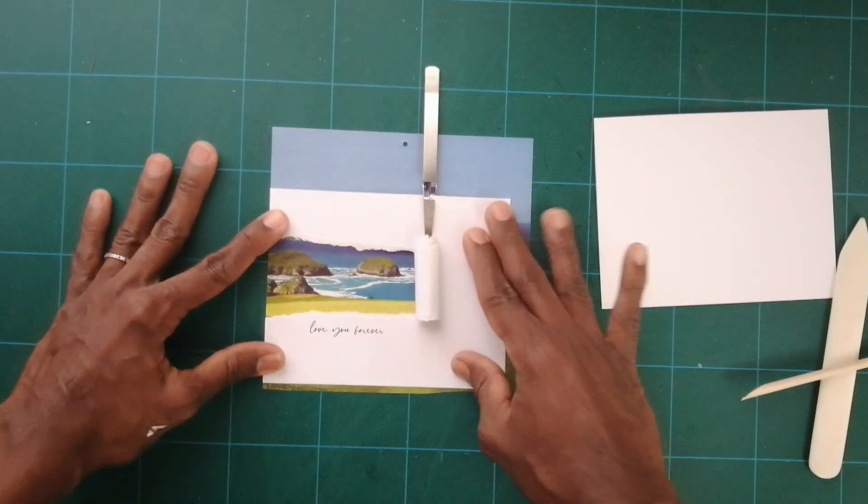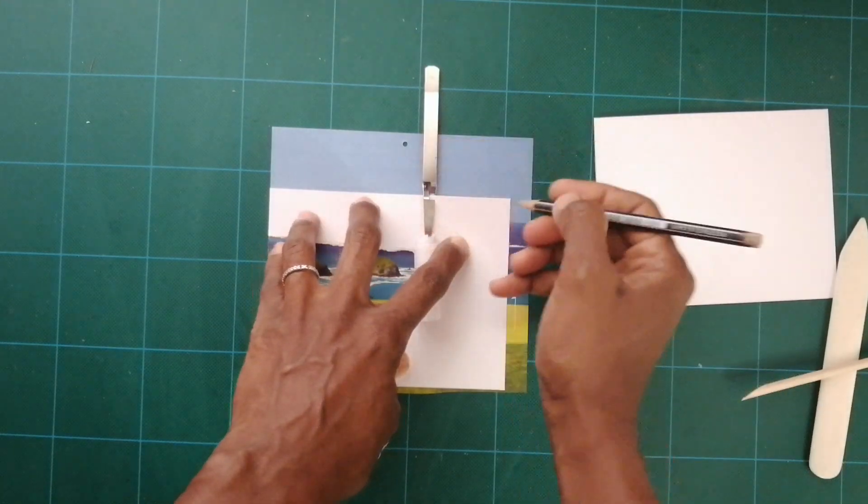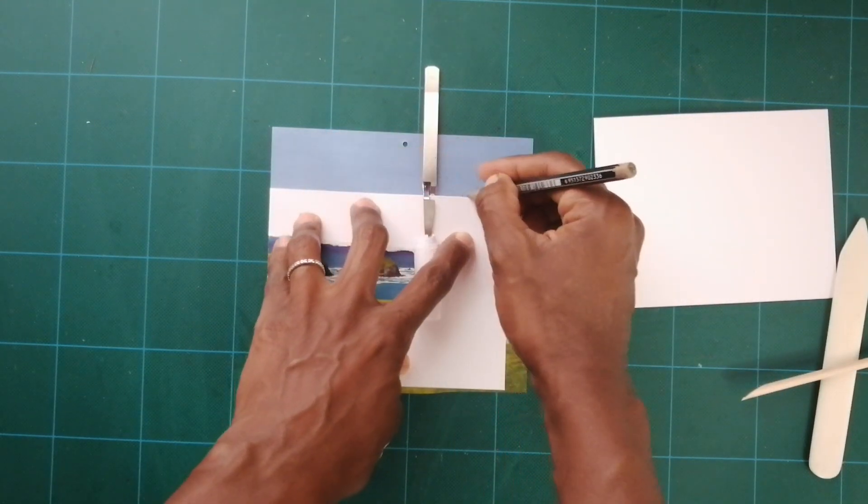I'm now going to find a place where I like it — oh, I love how this looks right there! I'm gonna take my pencil and make a couple of marks where I want to cut it out.